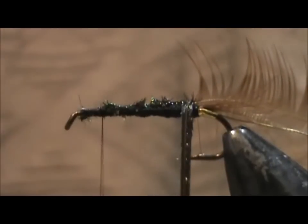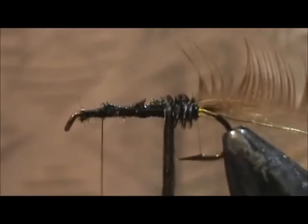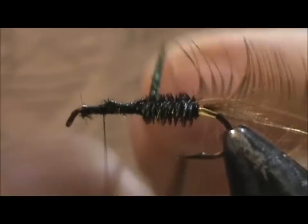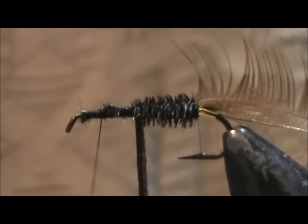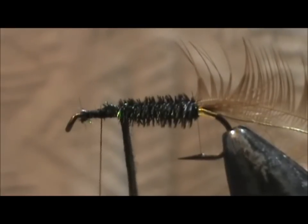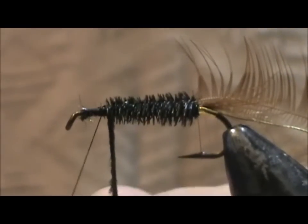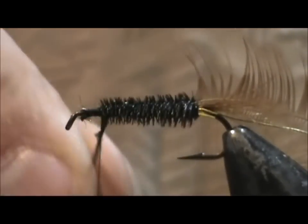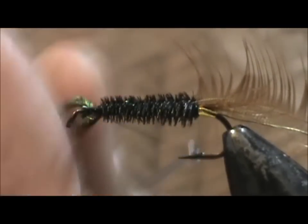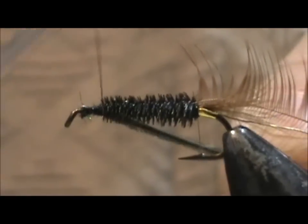I'm going to wrap the peacock herl forward. When I get up to the front I'm going to tie them off and leave them there, because the head of this fly is peacock herl also. So I'm going to put a couple wraps forward and bring them back and tie them in.